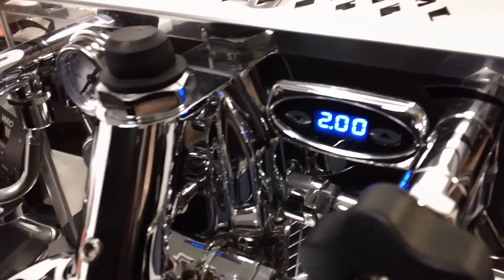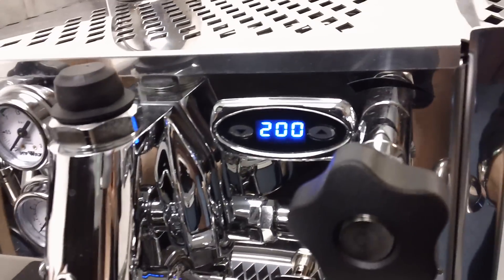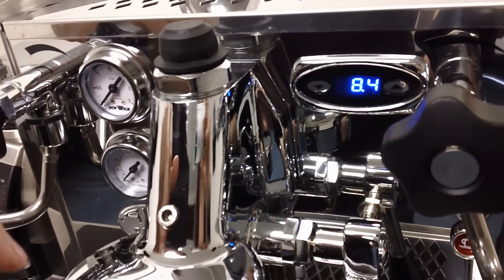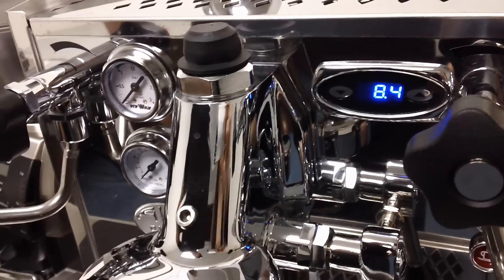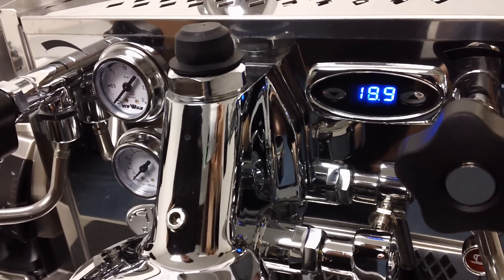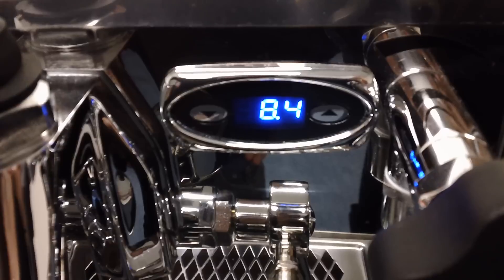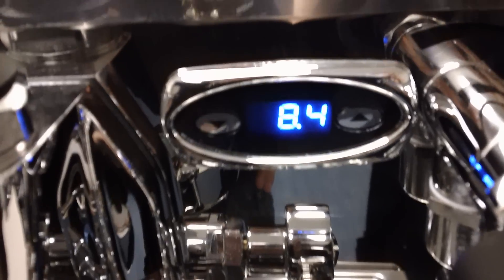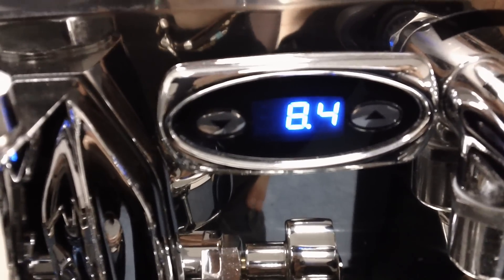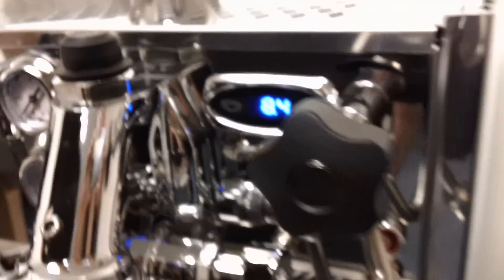When the PID displays both the coffee boiler temperature and the steam boiler temperature, it's not the actual temperature in the boilers. It is a program offset differential, which means it's closer to the temperature of the water coming out of the brew group than the water actually in the coffee boiler. So the coffee boiler water is actually a bit hotter than 200 degrees. When the decimal is blinking on the left, that is the coffee boiler temperature — you can see it's at 199 right now. When the PID blinks to the right, that is the steam boiler pressure.